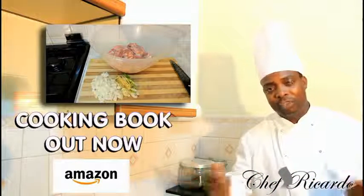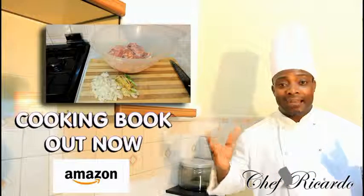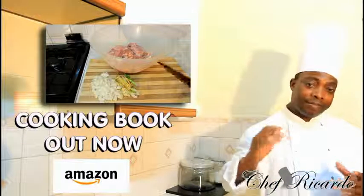Subscribe to the YouTube channel. Thank you so much for watching Chef Ricardo Cooking Program. We got a lot more recipes coming out for you guys — a new recipe every day.